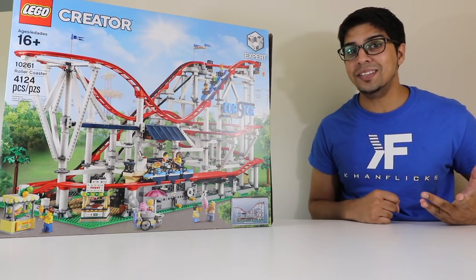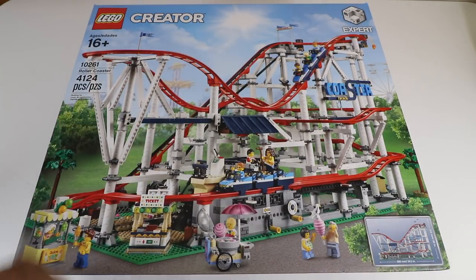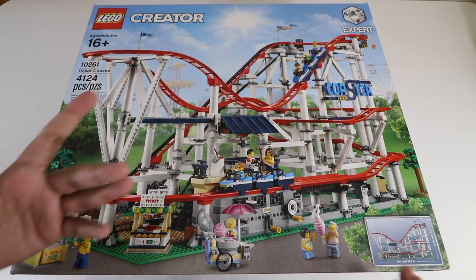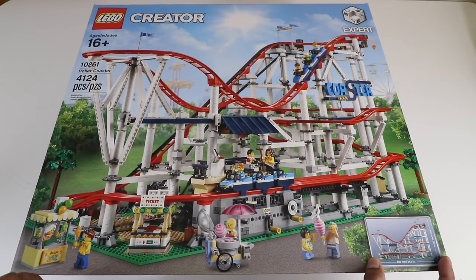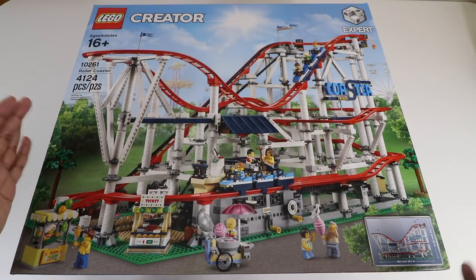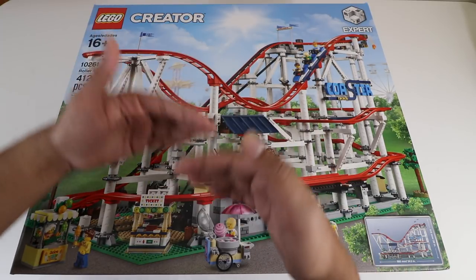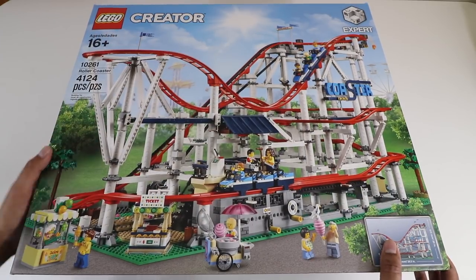So this here is our box, and it's got a very nice colorful appearance to it — you can see the coaster right on the front. It has over four thousand pieces, which is a huge amount, so building this should take quite some time. The dimensions are on the bottom right: it's about 34.5 inches wide and stands at about 20 inches tall, with a length of about 15 inches.